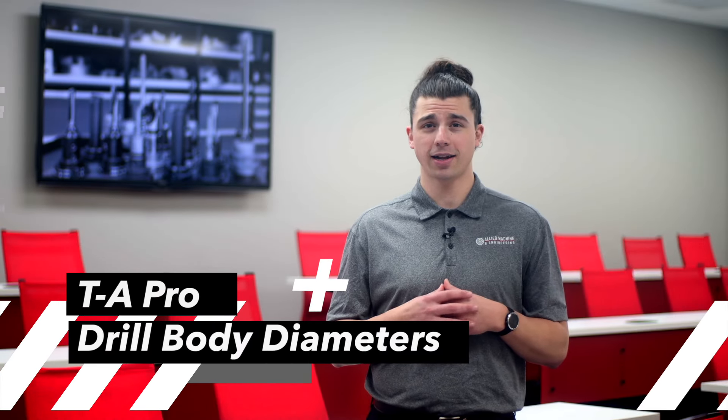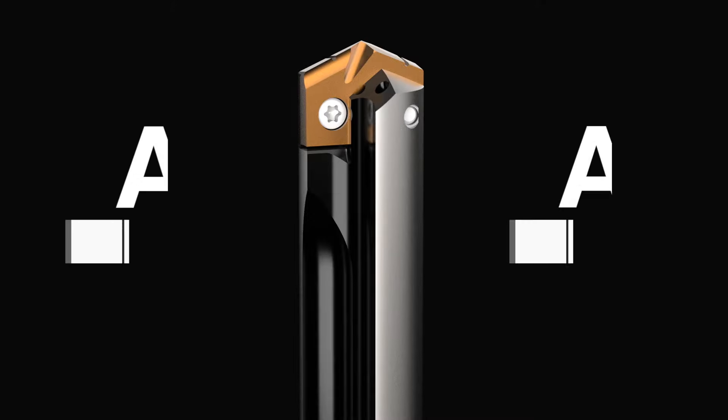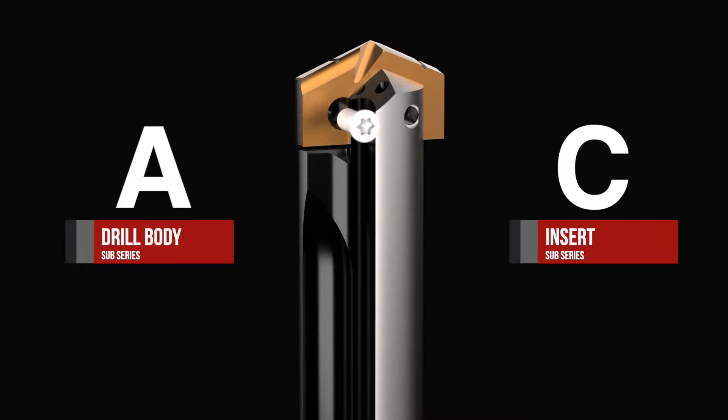Did you know we have four different drill body diameters in a given series with the TA Pro line? The A body can accept any insert within a given series, giving you more options for the number of drill sizes you can produce with a single body.